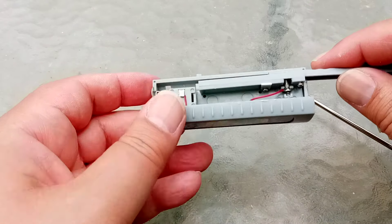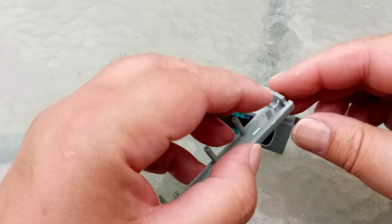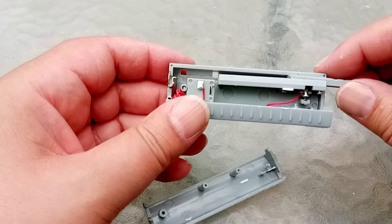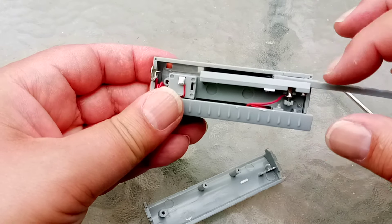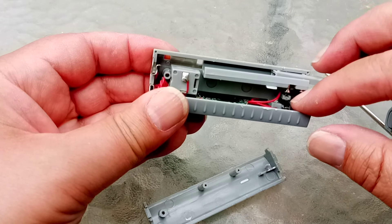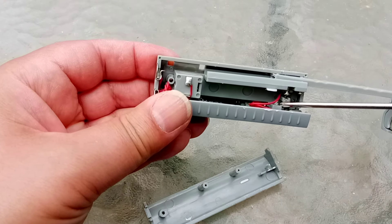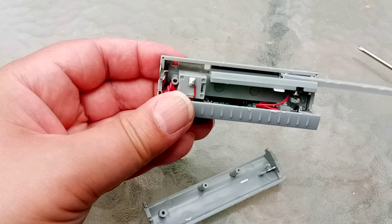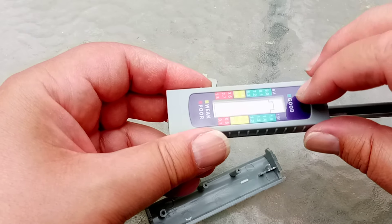I've managed brutally to remove one side. And if you notice, some of the plastic broke there. Looking at it, you can see right there — the plastic on this side has got a screw through it, right there. Right at the tip of the screwdriver, there's a screw. So it looks very much like this thing has been put together and then this has been glued into place.